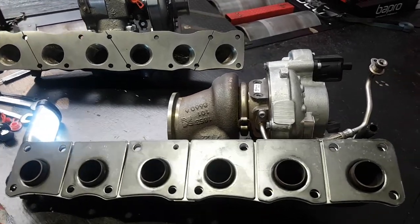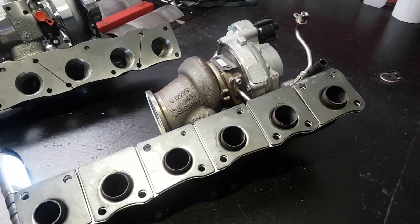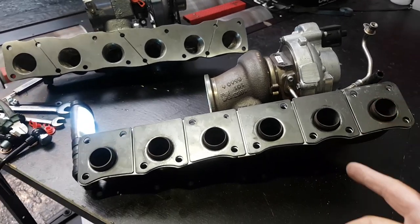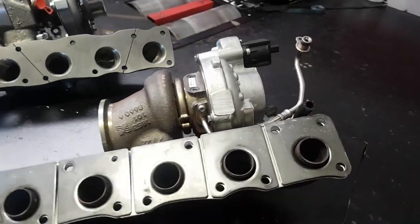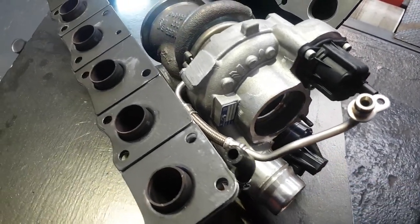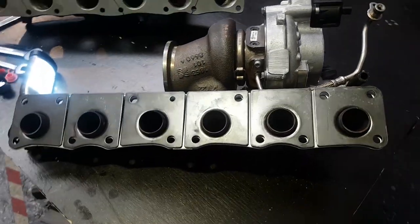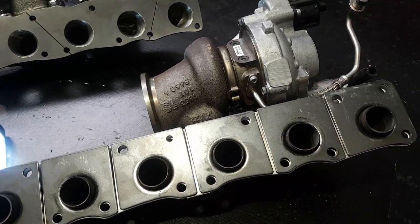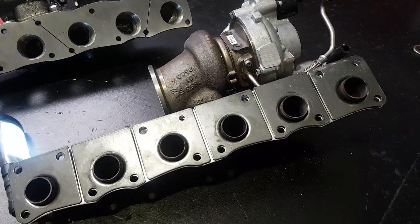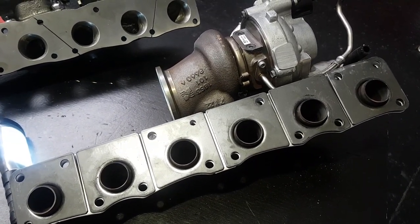That's the stock turbocharger removed from the M2. The N55 turbocharger is made by Borg Warner. It did start life as a pneumatic wastegate controlled turbocharger and then later moved on to the electronic wastegate around 2014. The main reason for that was because the back pressure created and the wastegate adjustment required wasn't that efficient.